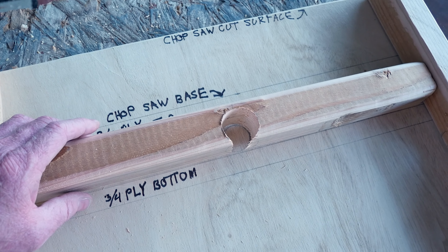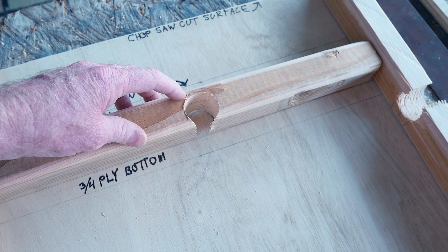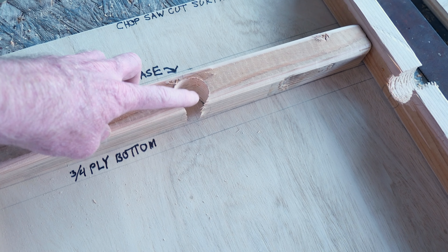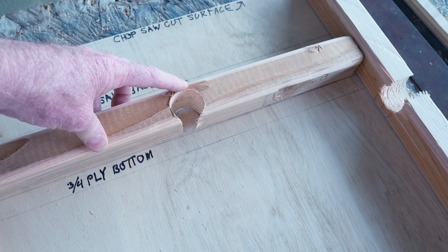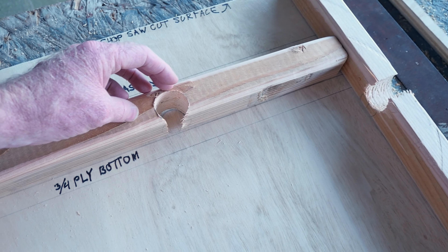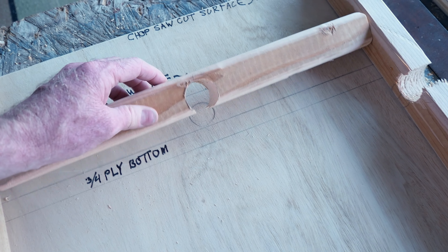You'll notice that I offset this hole and didn't do it exactly in the middle for a couple of reasons. If I did it in the middle, this thing would split. And when I offset it, I want some meat on the top so the pipe doesn't have a tendency to push through and break through this piece of wood. It will be sitting like that.